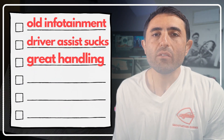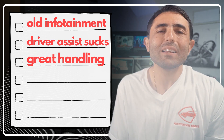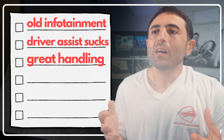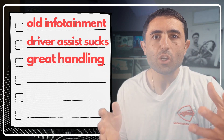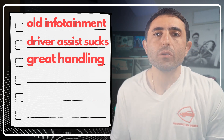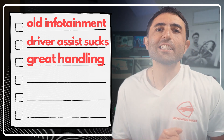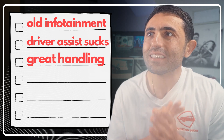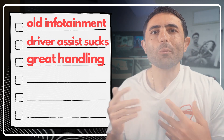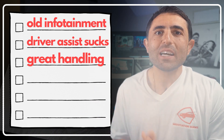You're not going to be too excited about the older infotainment system or the lackluster driver assist tech. According to Doug DeMuro, the auto steering function requires you to physically tug the steering wheel to remind the car you're still there. However, DeMuro also noted great handling and great performance out of the CX-90 — which is very encouraging, because he typically reserves those words for a Porsche or a McLaren, not an entry-level midsize SUV.